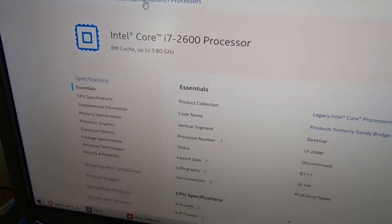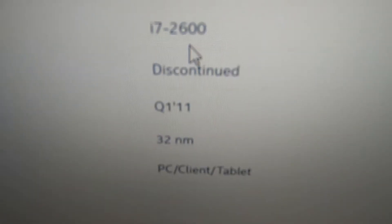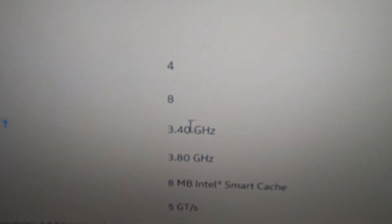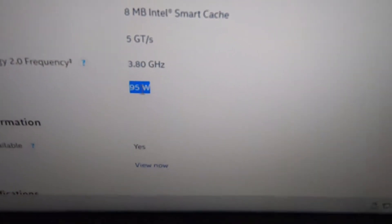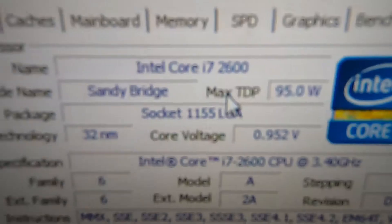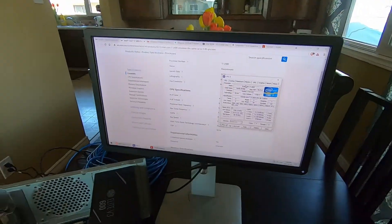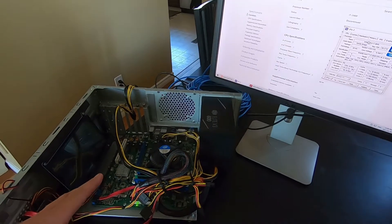Mated with that, we have an Intel Core i7-2600, also from first quarter of 2011, now discontinued. It is a four-core, eight-thread, 3.4 GHz processor, and the TDP is 95 watts. You can see here in CPU-Z — there you go, all those details. This is a great use for old PC components that aren't useful for other stuff.